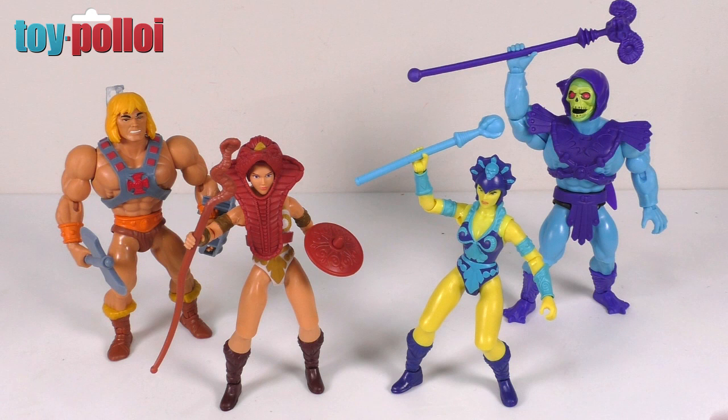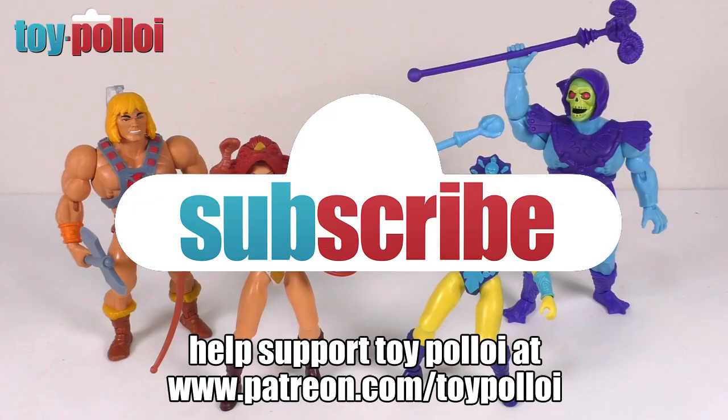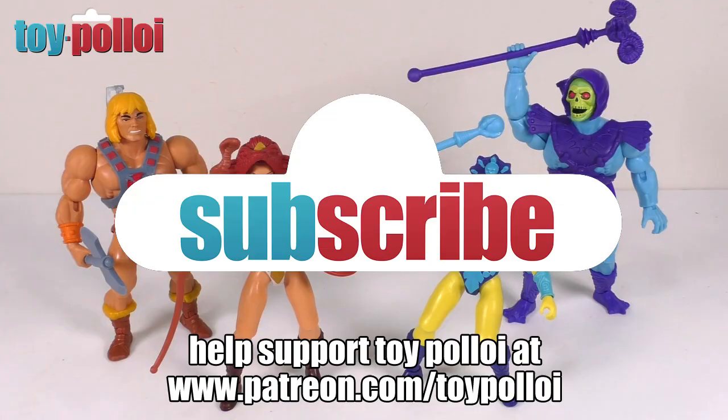That is my review of Teela and Evelyn. A massive thank you to Mark Alexander who very kindly helped me get these figures. If you've enjoyed this review, make sure to hit the subscribe button and tap the bell to be notified each time I upload. Thanks for watching Toy Palloy — subscribe for more great videos, and you can also follow Toy Palloy on Twitter, Facebook, and Instagram.